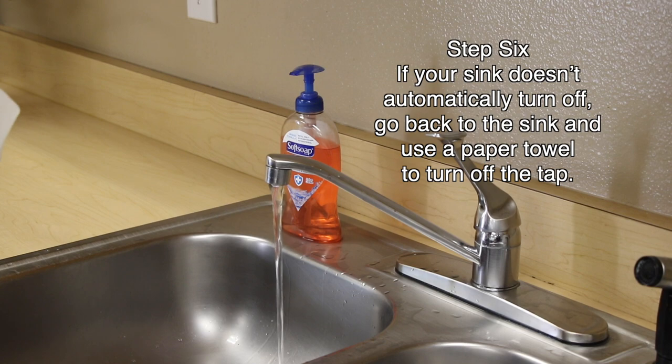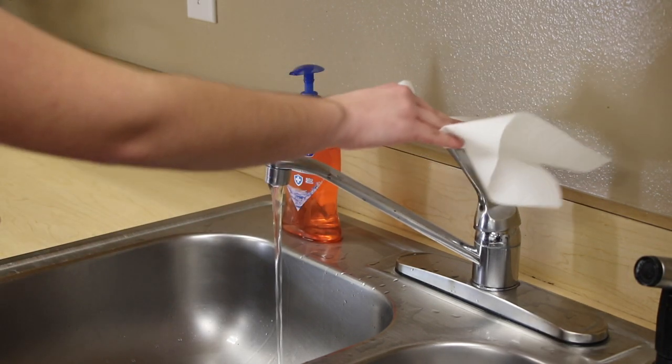Step six: if your sink doesn't automatically turn off, after your hands are dry go back to the sink and use a paper towel to turn off the tap.